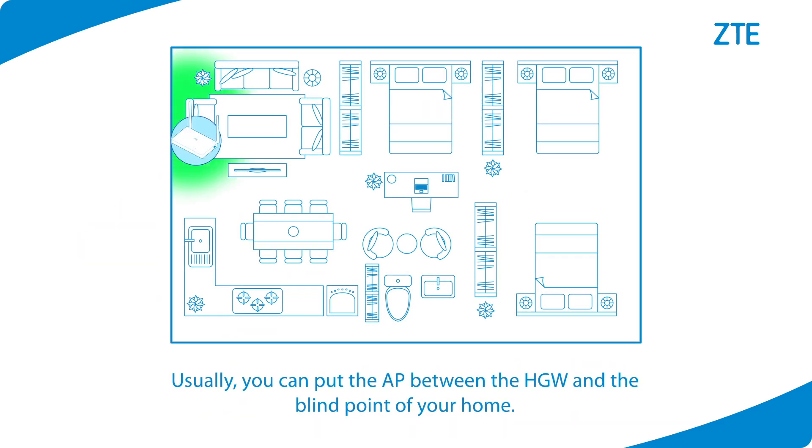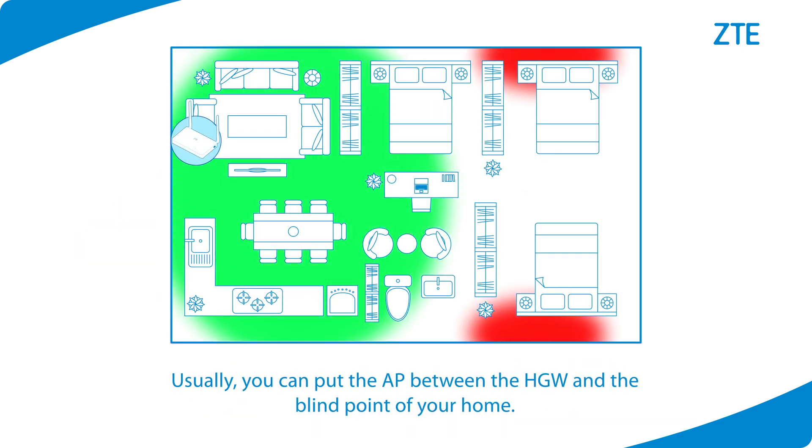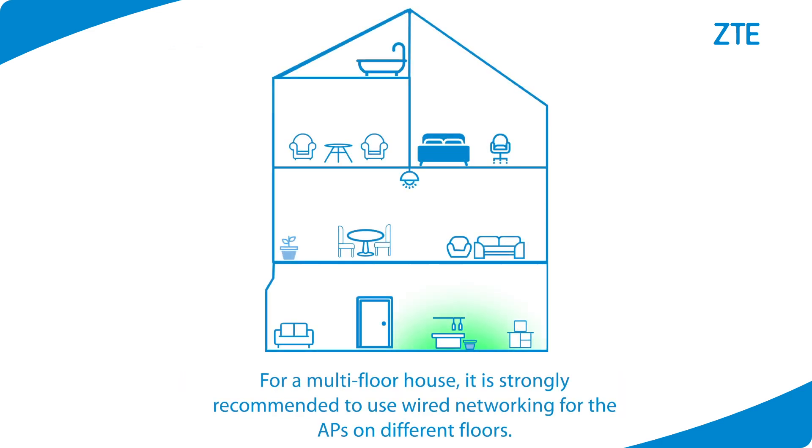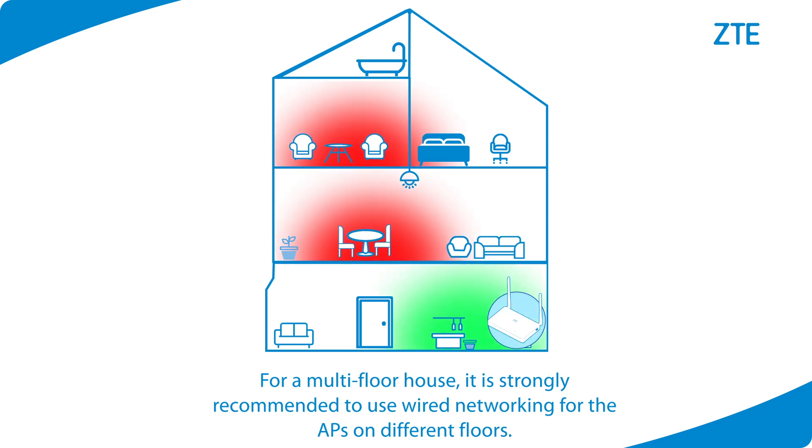Usually, you can put the AP between the home gateway and the blind point of your home. For a multi-floor house, it is strongly recommended to use wired networking for the APs on different floors.